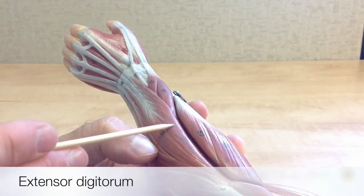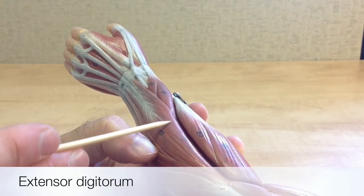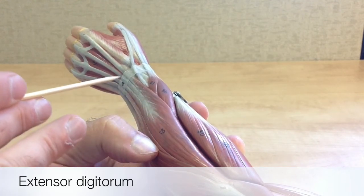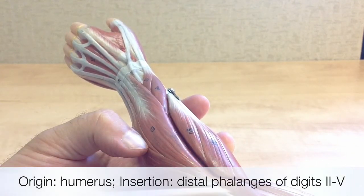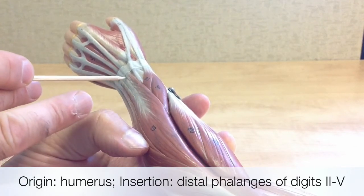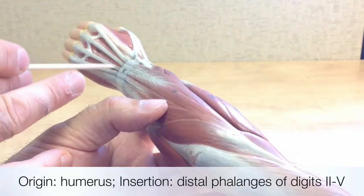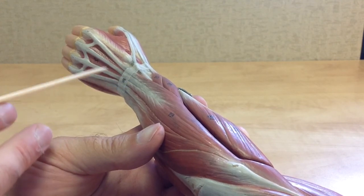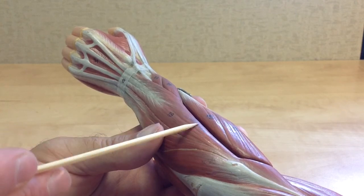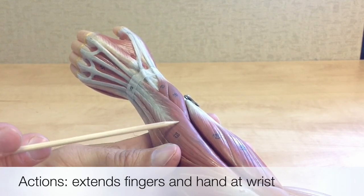This is the extensor digitorum, a posterior muscle of the forearm named after its action of extension and its insertion points onto the digits — the fingers of the hand. Its origin is on the humerus, and it inserts onto the distal phalanges of digits 2, 3, 4, and 5. We can see those prominent tendons on the digits and follow them back to the belly of the muscle. The actions of the extensor digitorum are to extend the fingers and the hand at the wrist.